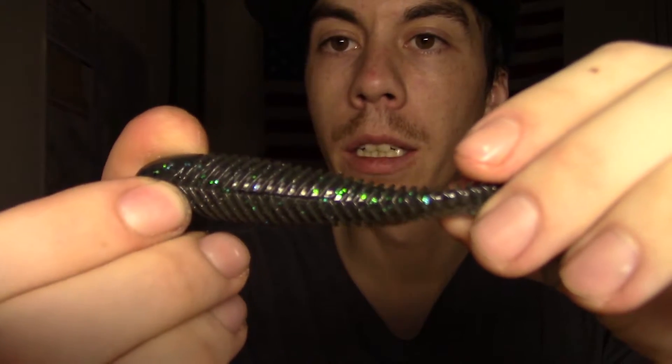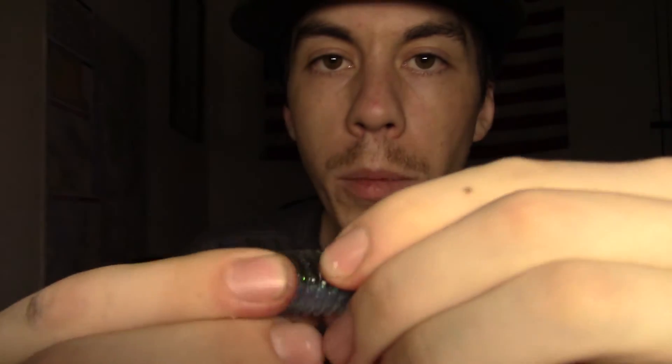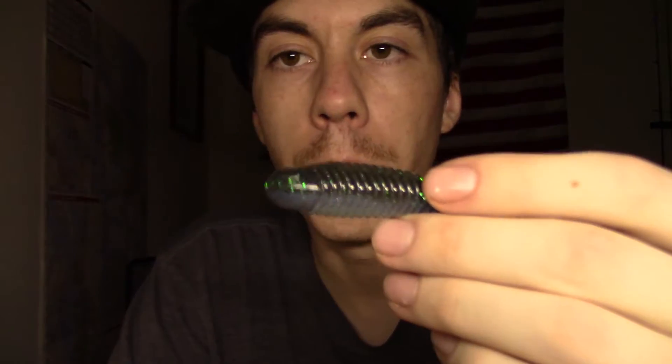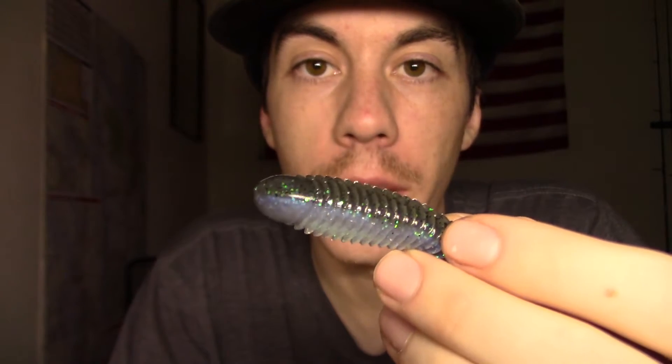Initial impressions - I think these are gonna do pretty dang good in the water. It feels like a 50-50 mix of a Kai-Tek and a BioSpawn ExoSwim as far as plastic toughness and softness. It's got the look and the ribbing of a Kai-Tek and just the durable feeling of an ExoSwim. They also put the Slanch Sauce on this bad boy - the scent that Guggen Baits is known for. It's a real strong anise scent and personally I like it. I have not thrown this and I will report back to you guys when I do.